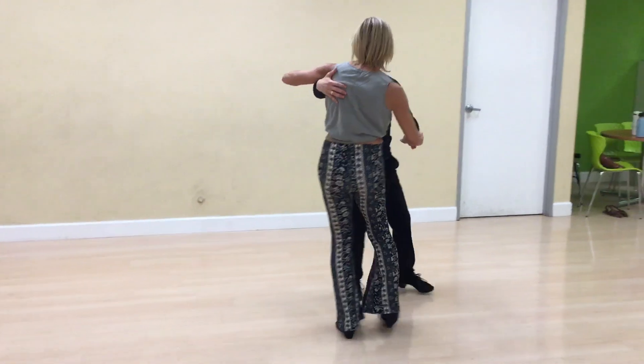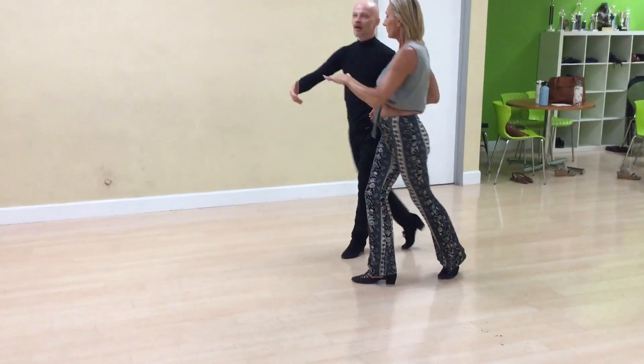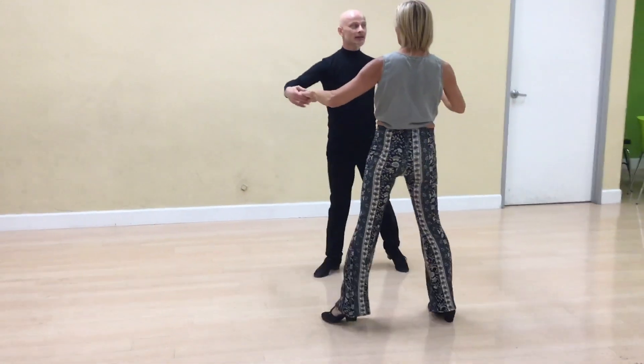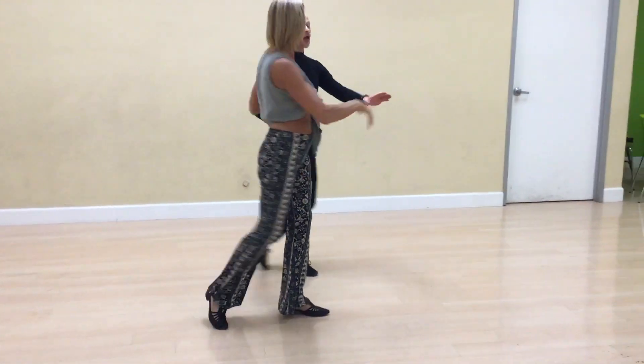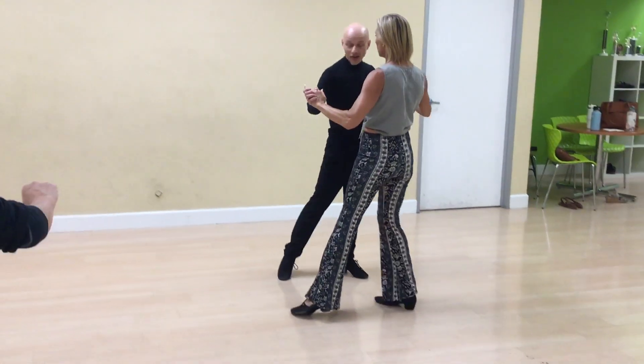Cha-cha. One. Spot turn. Two. Three. Cha-cha. One. Second time spot turn. Two. Three. Cha-cha. One. And next — Back Diagonal.